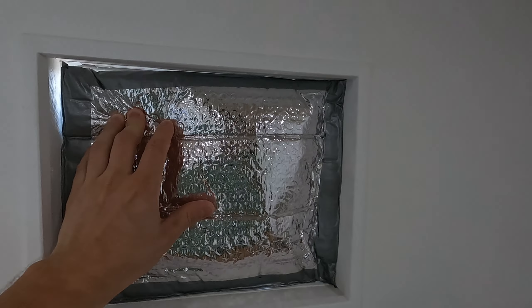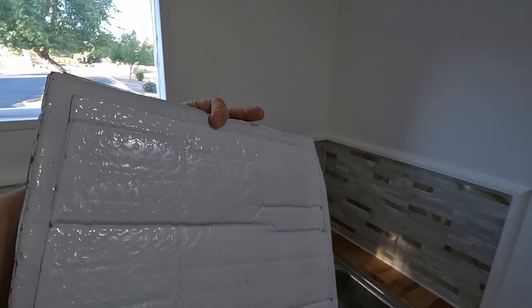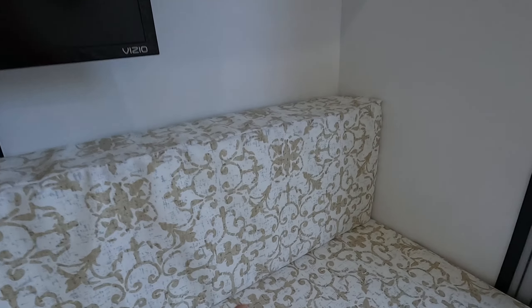I also have a Reflectix window covering that I've painted white to kind of blend in on the outside a little bit more. It's definitely not perfect but I think it works pretty good. So in the back here, let me move this lock.